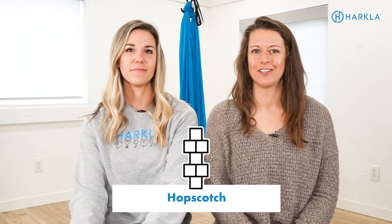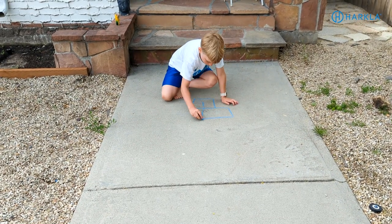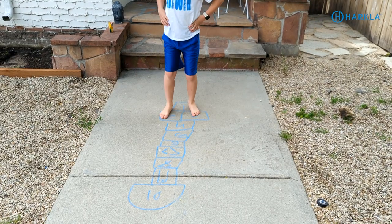Number one is hopscotch — the classic one. I think we've all played hopscotch as kids. Teach your child how to draw the hopscotch grid, write numbers in it. You can also write letters in it and do some jumping activities with it.